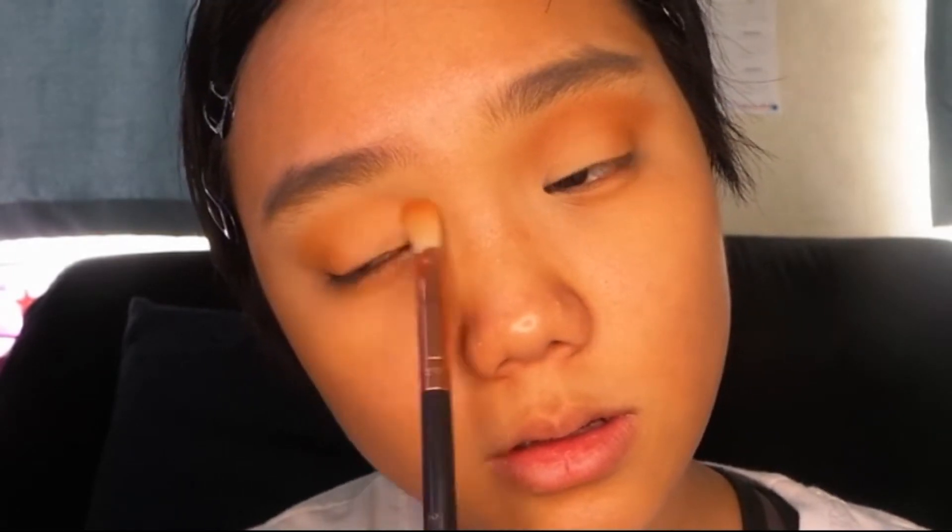Since I'm only going to be using two shades in this look — just a really warm matte shade and a really shimmery metallic gold shade — that's why I would be really building the intensity of the shadows.